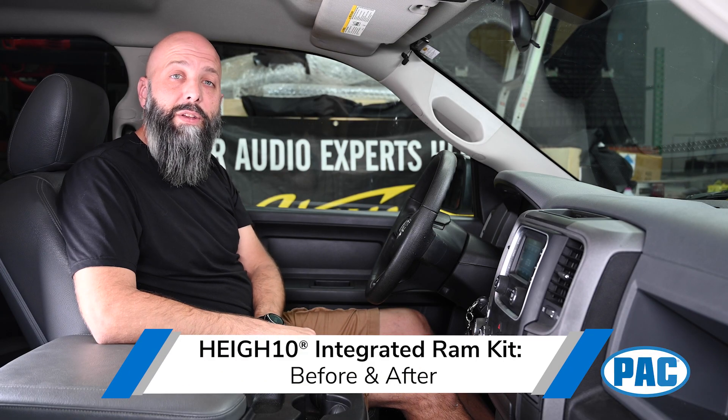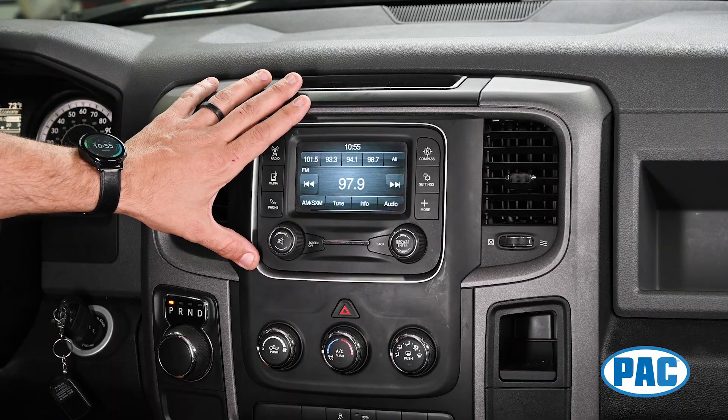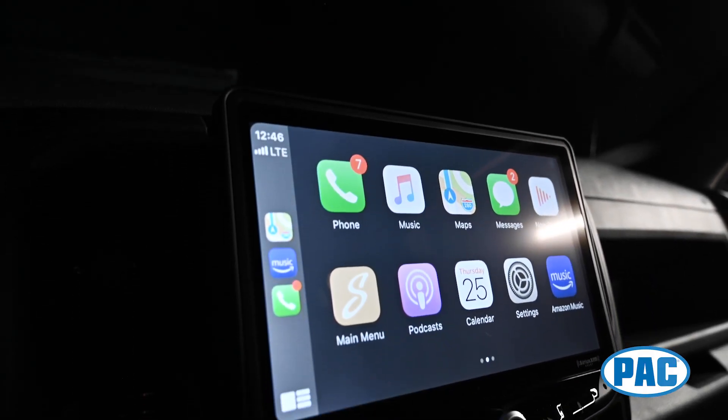Hi, I'm Eric from AMP. Today I'm going to show you some of the awesome features you get when you upgrade your factory 5-inch RAM radio to the Heighten 10-inch multimedia infotainment system.